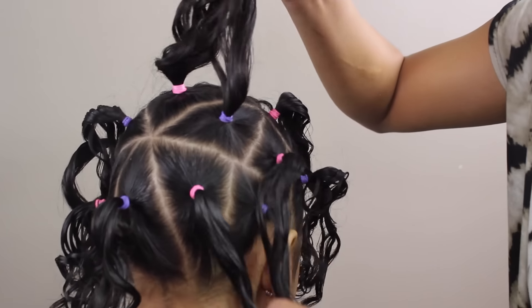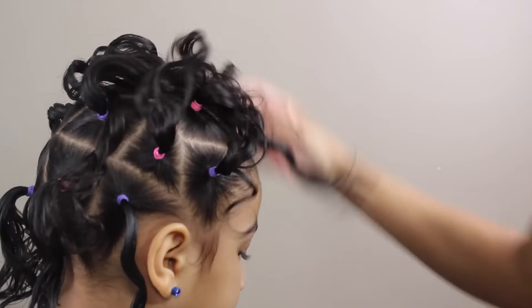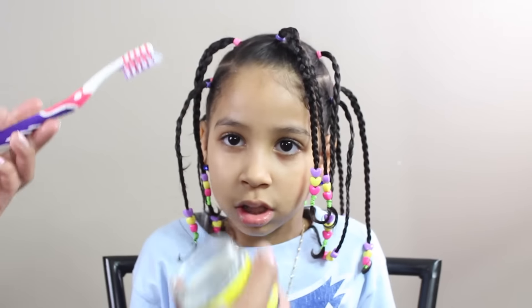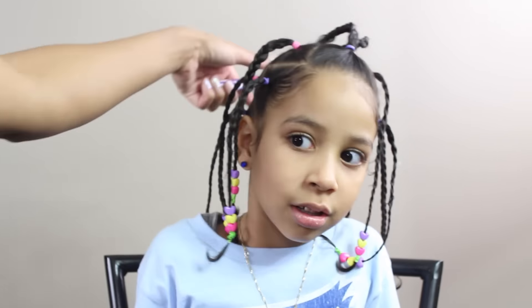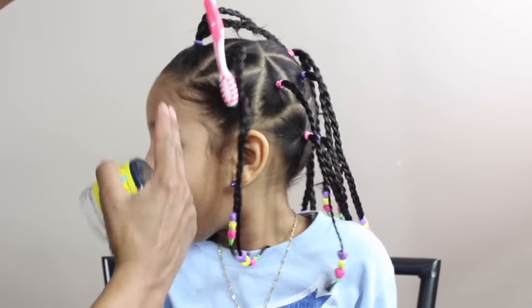If you wanted, you could just leave it out like this and just have her curls all nice and popping. But what I did was I just went and braided it — she wanted beads, so I braided it and put some beads in it. And oh my gosh, she looks so adorable. She absolutely loved it.